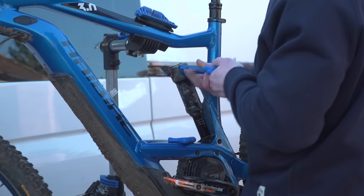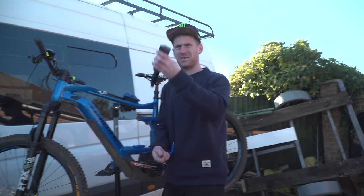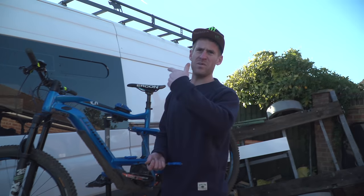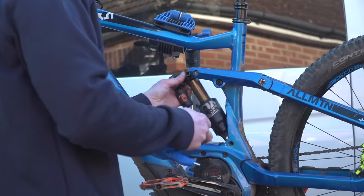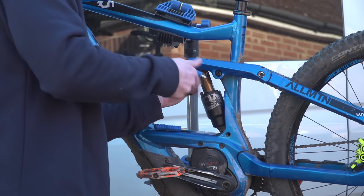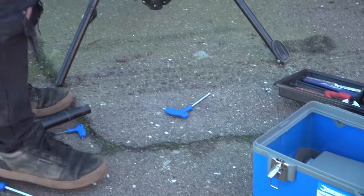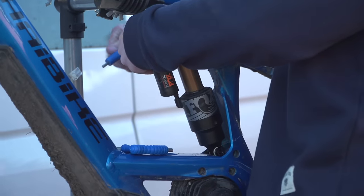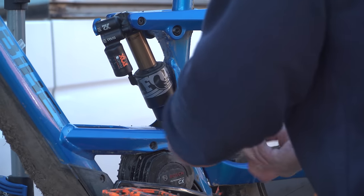That's that off. Out with the old, in with the new — boom, fresh one going right in. Slide that in, do up the bolts. Cool. I think I need some new fingers from Silverline. Oh yeah, sick Ergon seat — dreams. Clamp that up and bob's your uncle.